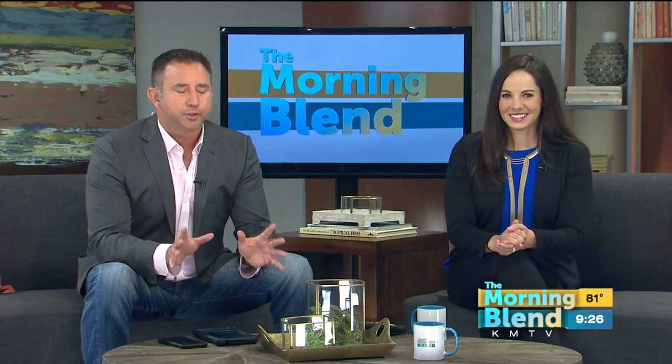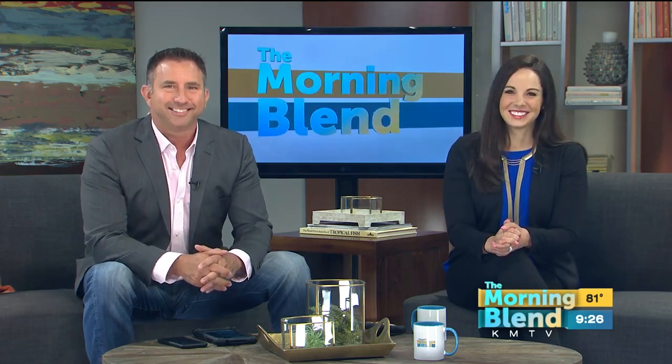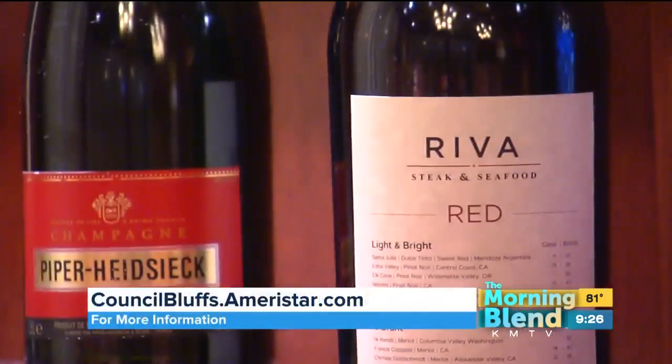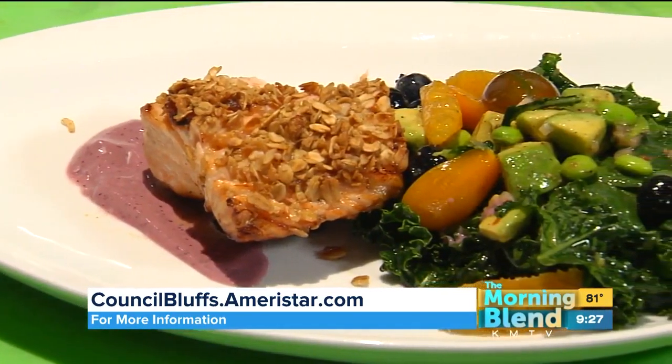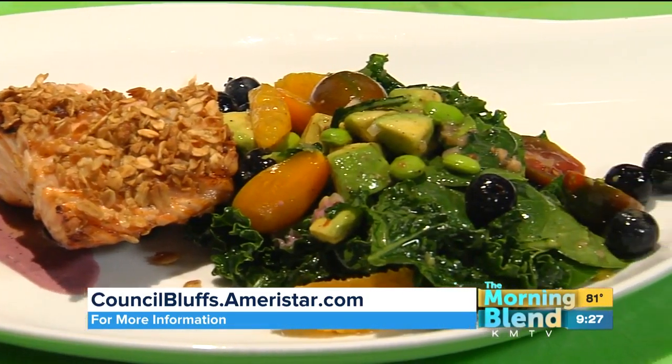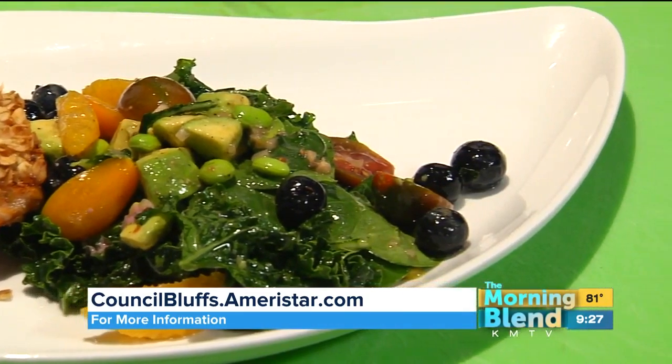A salad with some super, super ingredients. Take a look. Well, my love for cooking your food has only grown since I've met Chef Andreas Hartmann. He's the executive chef here at Ameristar Casino and Hotel. Good to see you, Chef. What are we making today? We're making a very healthy salad option that we actually serve in our Amerisports bar on our new summer menu.